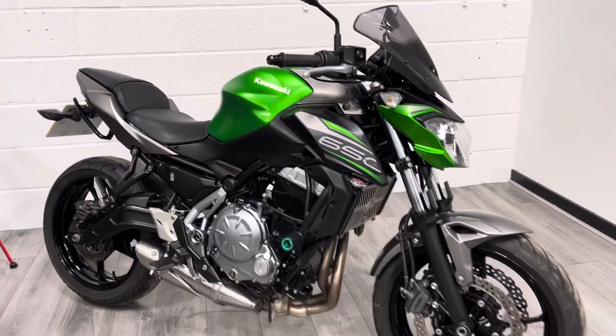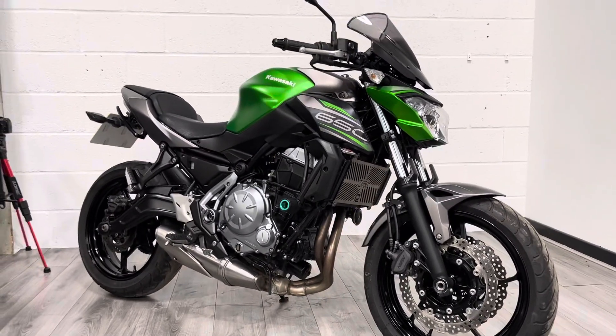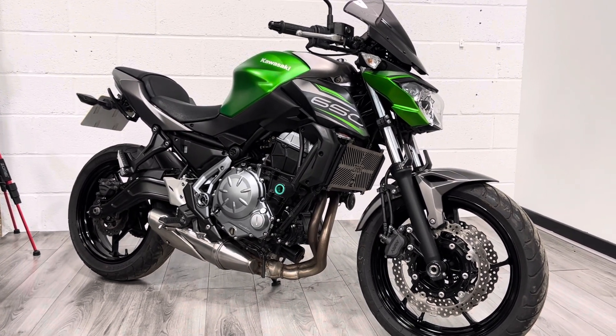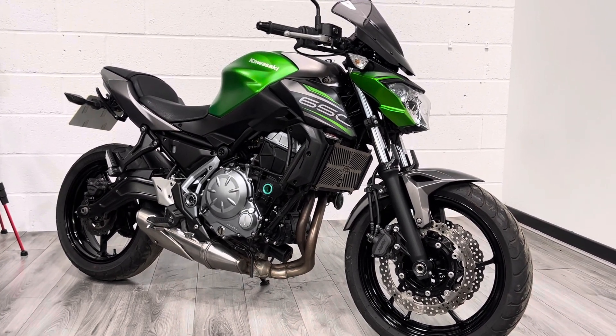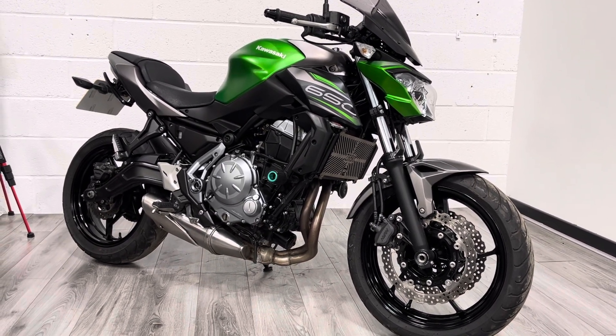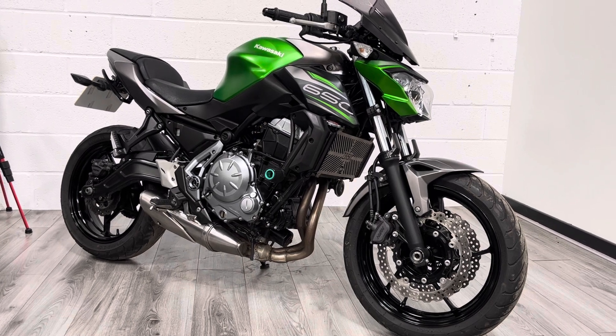The beauty of the parallel twin engine is good economy, a bit of torque low down, but it's quite revvy as well. So it's one of the bikes you can kind of grow with and grow into if you're relatively inexperienced. Fantastic bit of kit, really nice condition — will come with a three-month warranty.